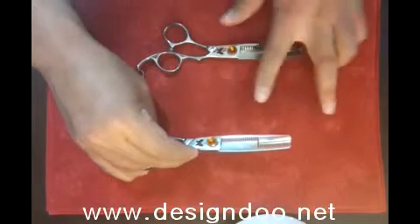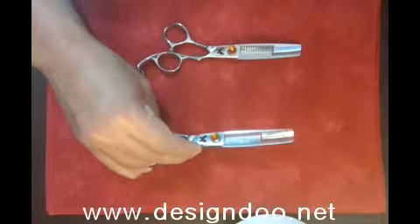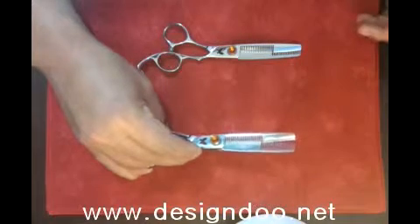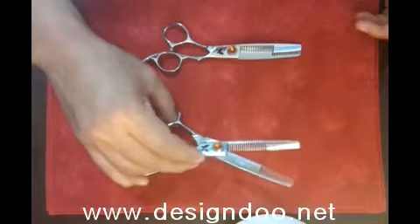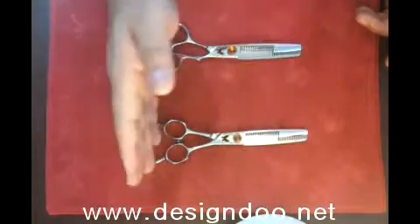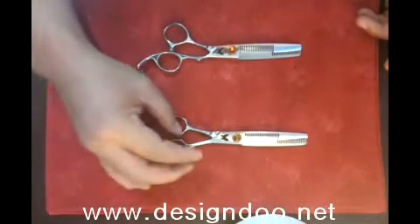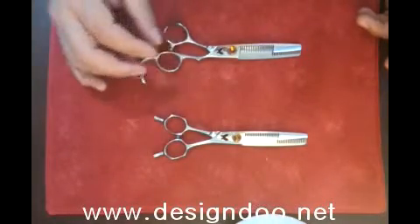Just this kind of scissors is only for 10% of the hair. Also, we have two kinds of handles. This one is useful for European people, and this one is good for Asian people's hair.